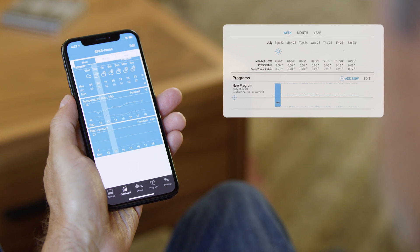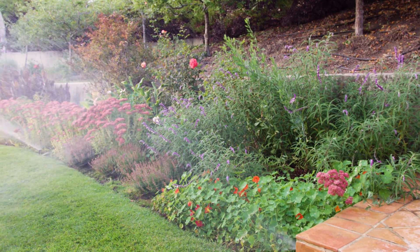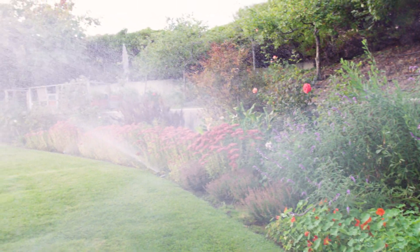Rain Machine conserves water by listening to nature. It gets weather from NOAA and a multitude of local weather stations, adjusting your watering schedule accordingly.